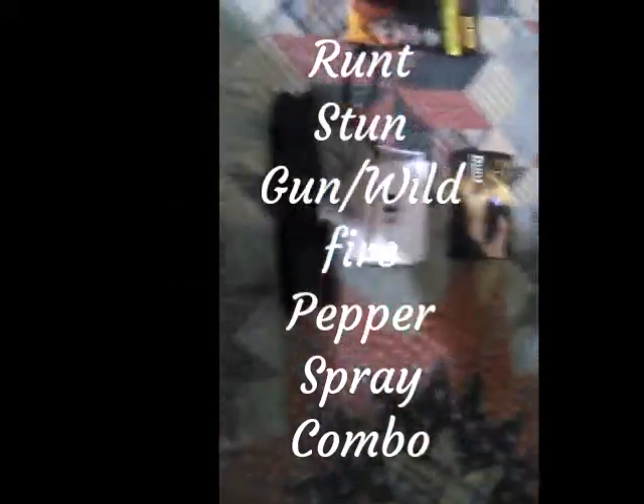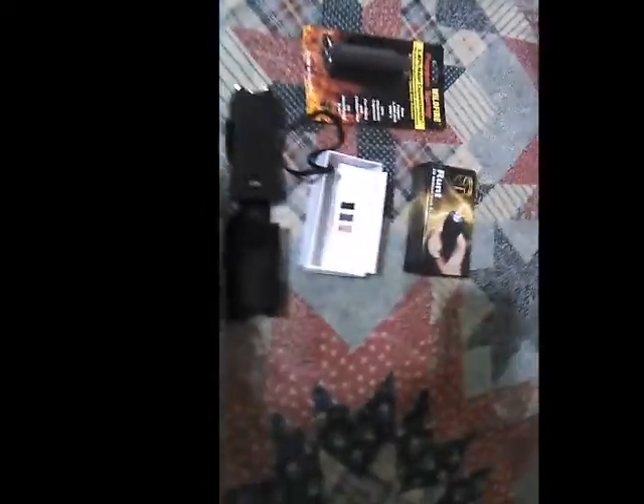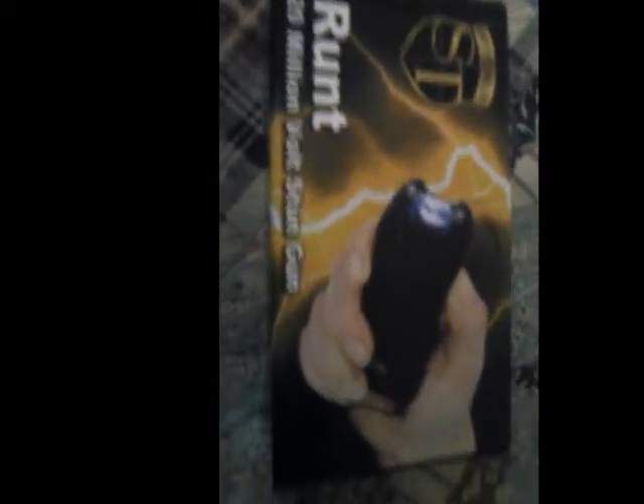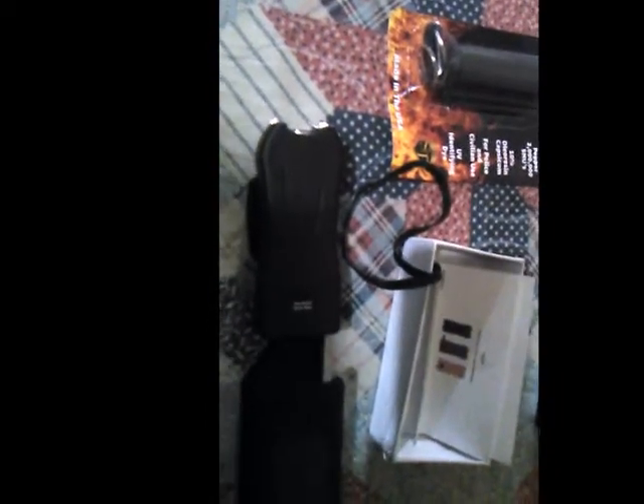Today I'm going to go over with you a little bit about the Runt stun gun wildfire pepper spray combo. First you see the 20 million volt Runt stun gun with the LED flashlight. You also have a little thing called a safety pin that you put in the end of the stun gun in order to make it activated.